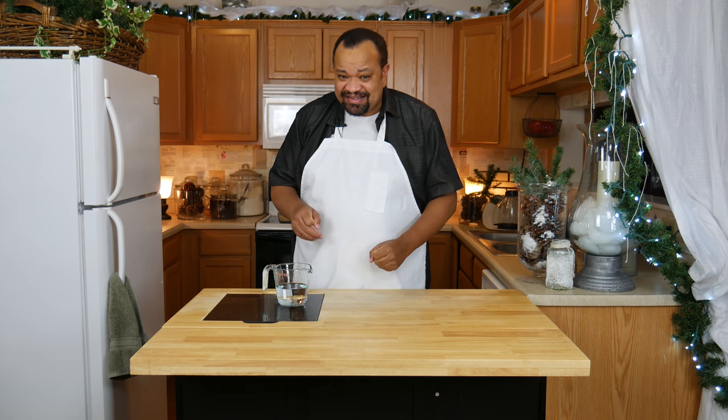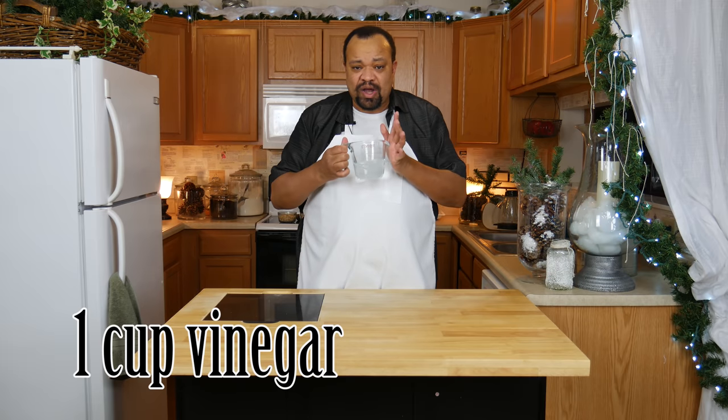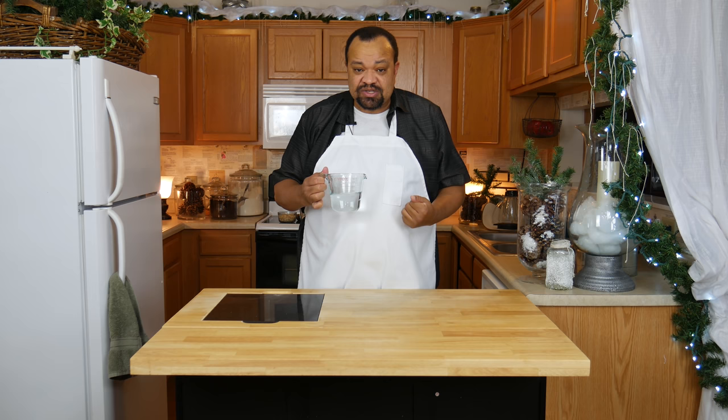So that is something you have to think about — get the best quality spray bottle that you can. Now we're going to start off with one cup of just plain vinegar. You can use cleaning vinegar, that's absolutely fine.